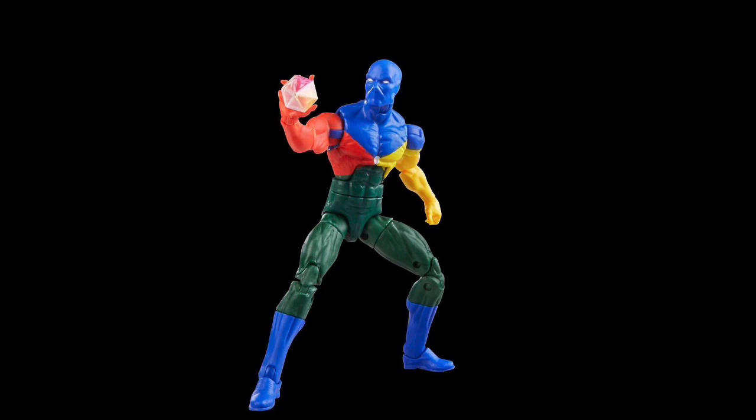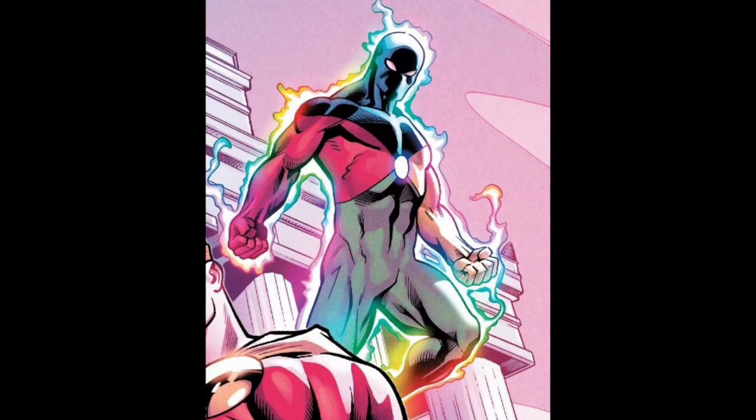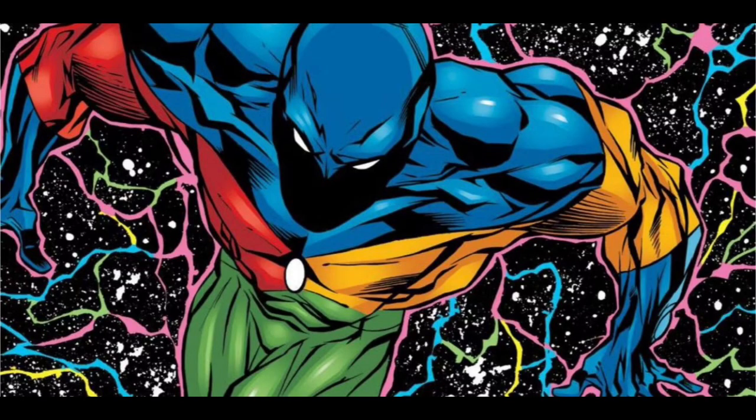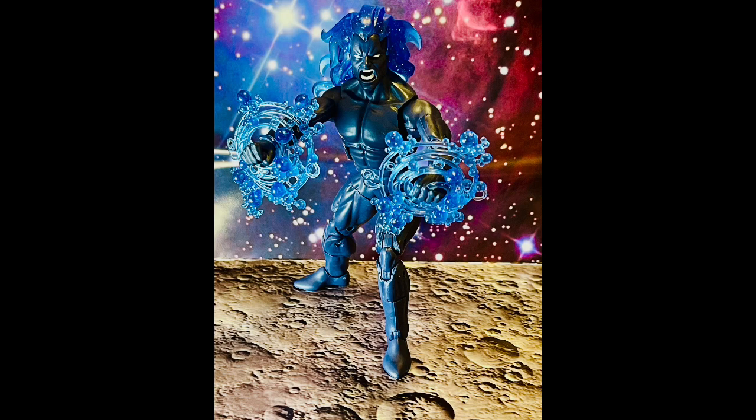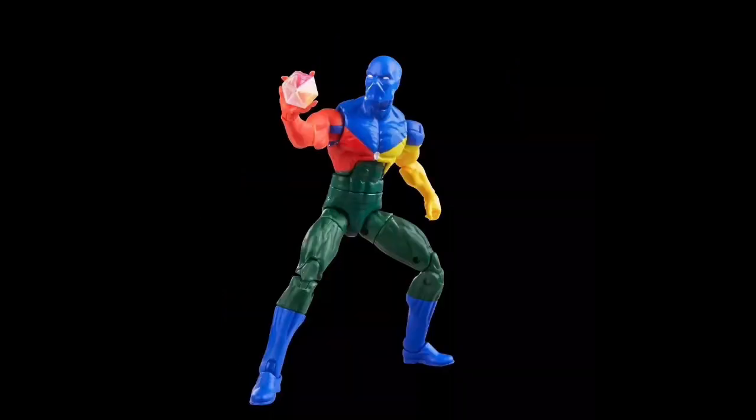Moving on to Dr. Spectrum — I love the color scheme and I love the character. Again, a reuse of the Dr. Strange magical effects set, not unexpected, and they've got a cool rainbow tint through them. But come on — Dr. Spectrum is a really bright, colorful character because he's got all the colors of the spectrum. They're just missing a trick here. It reminds me of the Fallen One herald of Galactus figure from that two-pack with Terrax — it's just plain, no cell shading, no catch of light, no paint effect.